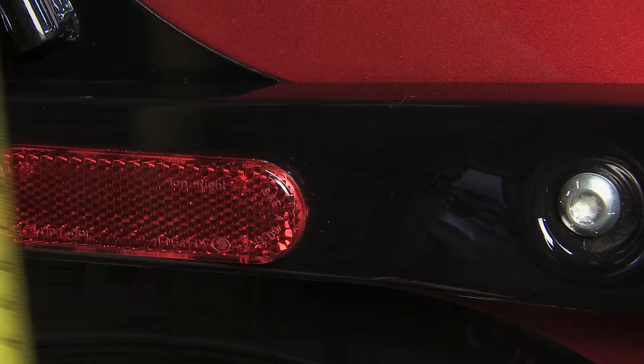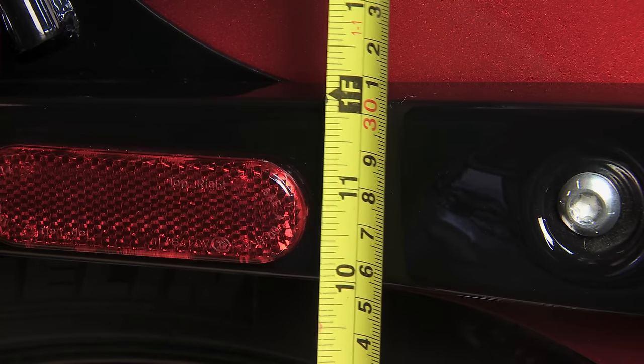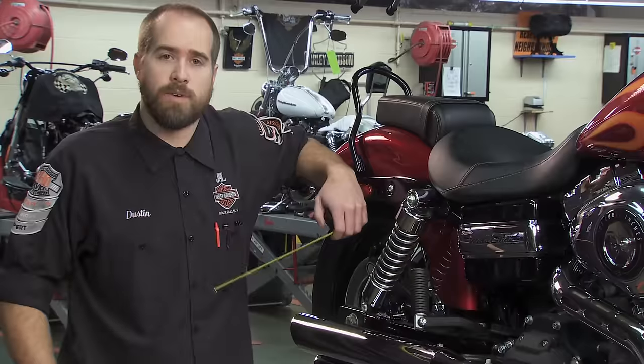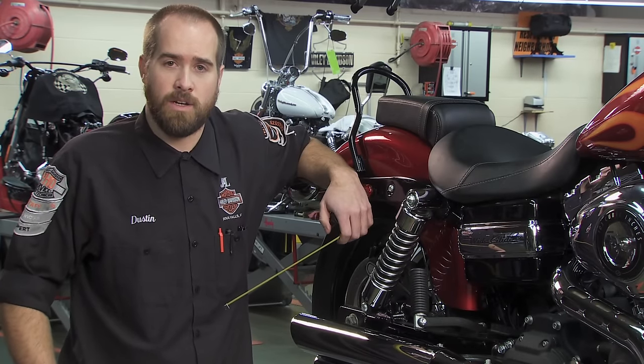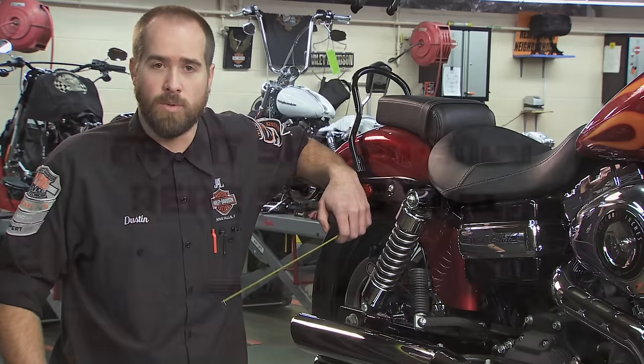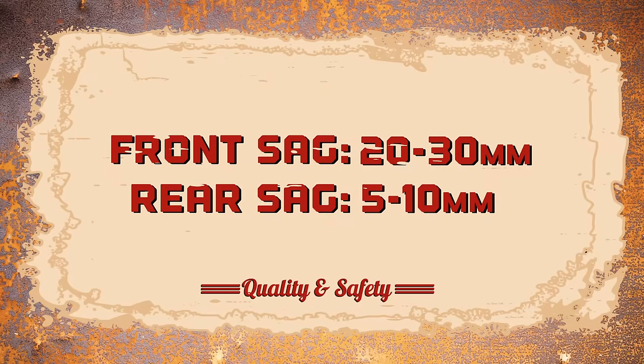Then, have someone measure the height of the bike from the same point used before. The difference between the measurements is loaded sag. Less sag means a stiffer ride; more means a softer one. Front sag on most bikes should be 20 to 30 millimeters. Rear sag should be 5 to 10.